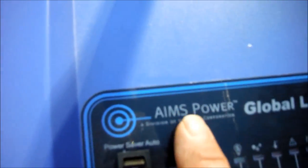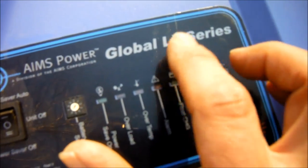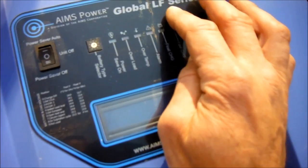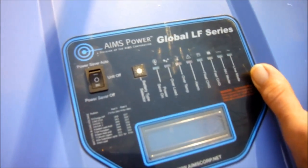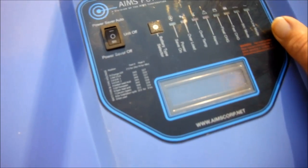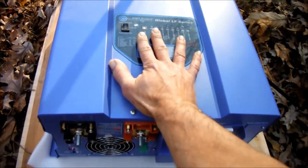I got an AIMS Power Global LF series - from what I can see now, I'm pretty sure that's what it is. It's a low frequency pure sine inverter. This one is 6,000 watts, 110 volt, and it'll handle an 18,000 volt surge.